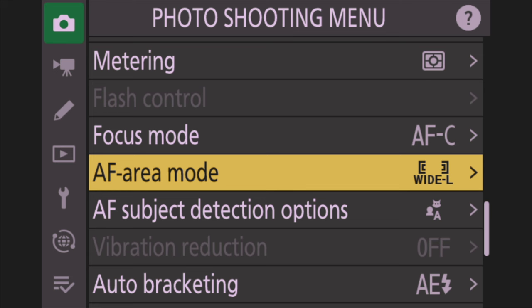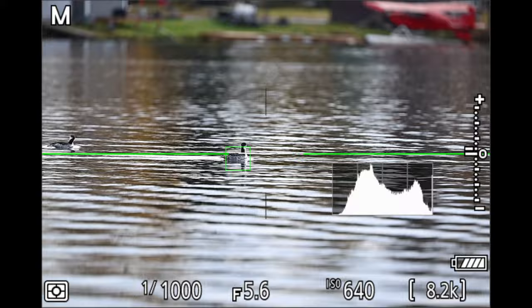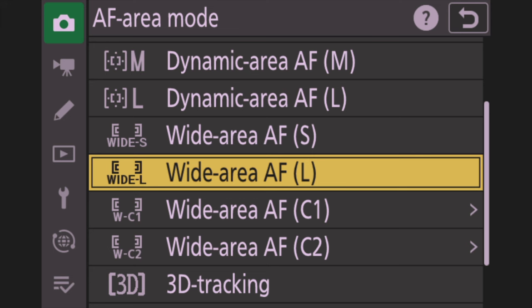With the new bird auto detect you can use Auto Area AF, but for the most part I use Wide L. We'll talk more about why when we set up the buttons later. Now, AF Subject Detection Options — I never use Auto; it takes too long to find a subject. For wildlife, if it's not a bird, set it to Animal. If you're shooting birds, definitely change it to Birds — it is night and day from Animal to Birds when shooting birds.